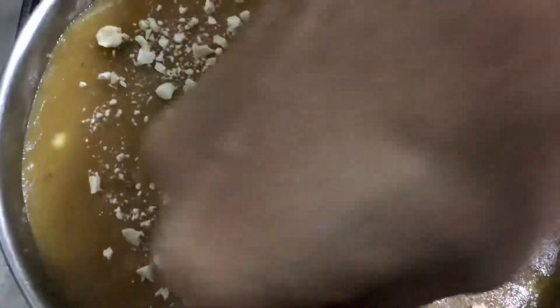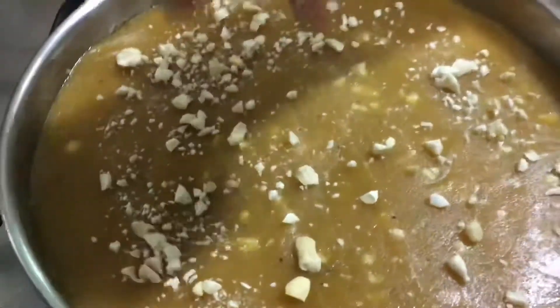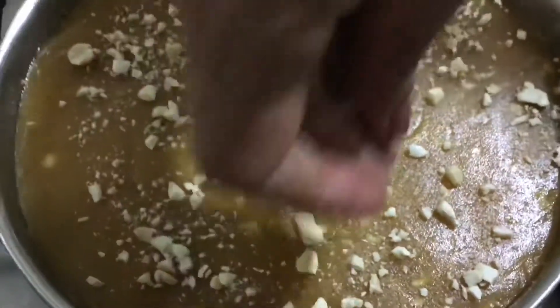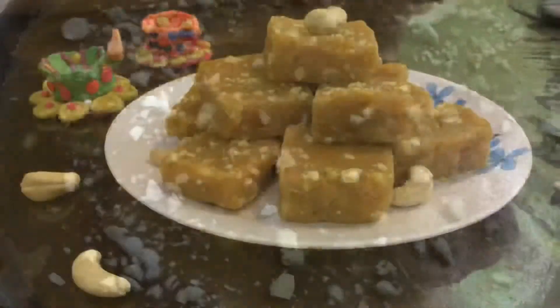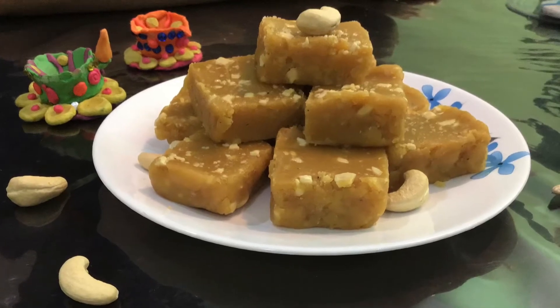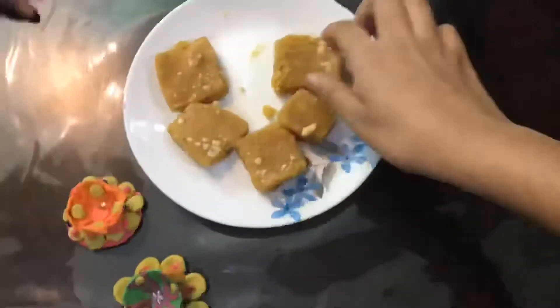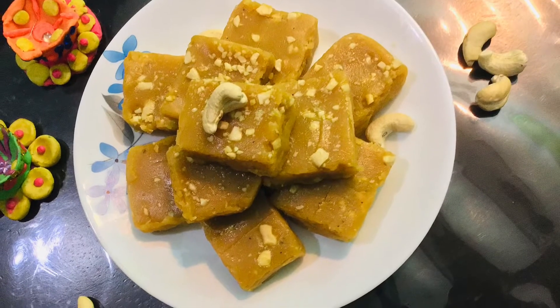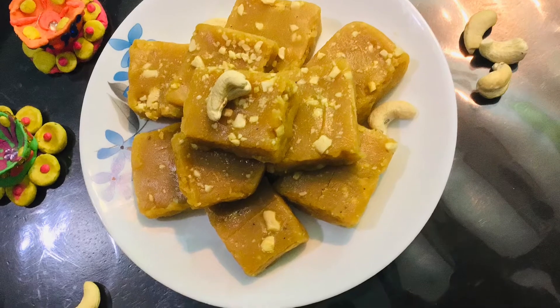Keep it aside for some time to cool down, and later you can cut it into any desired shape. Here I cut it in this particular shape and it was so tasty — we all enjoyed it so much. It was very satisfying. Wishing you once again a happy Diwali, enjoy yourselves!